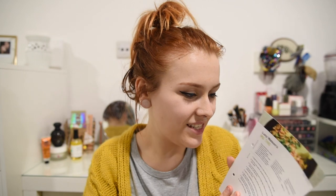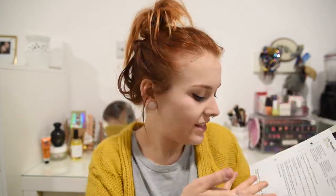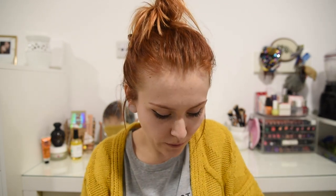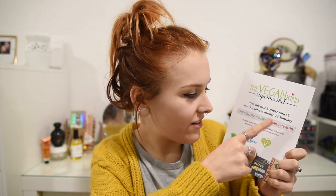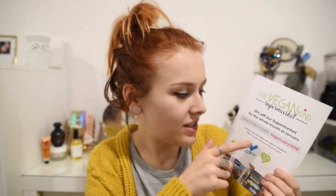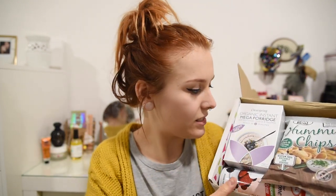I think these recipe cards are a really cool idea and they include a lot of the products that you actually get in the box in some of the recipes, so you can incorporate those and you're not wasteful. They've also included a discount code — 'Veganuary 2018' — so if you want to get 10% off the supermarket in the whole of January then use that discount code. I'll link it down below as well. So this is everything in this month's box — I'm going to dive straight in.